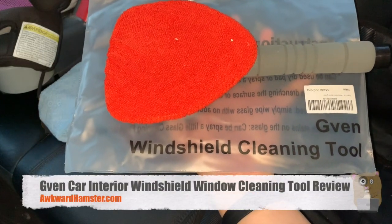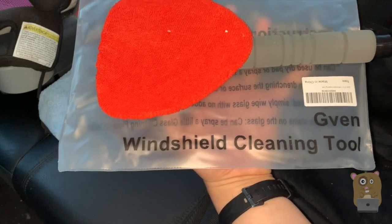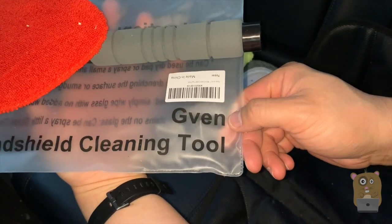Hi, welcome to Oakwood Amster. Today I'll be taking a look at this windshield cleaning tool. It's sold by this company, GVEN.